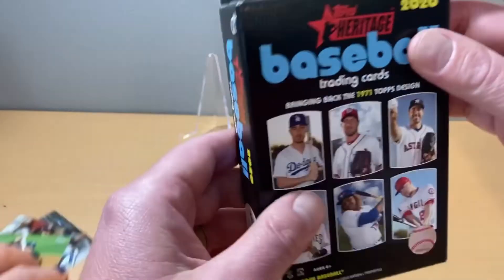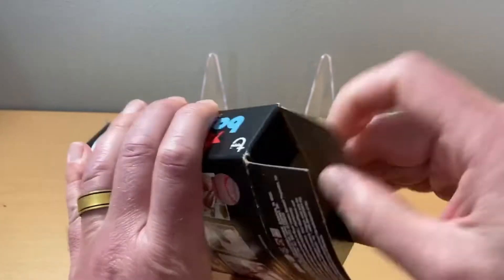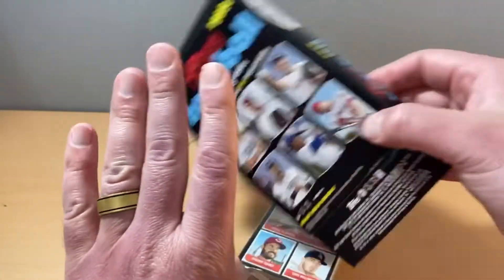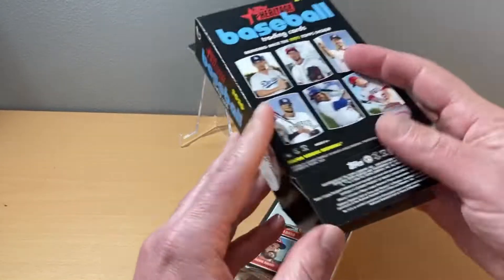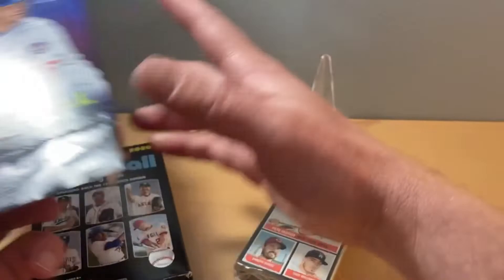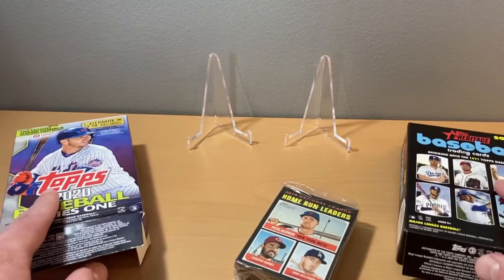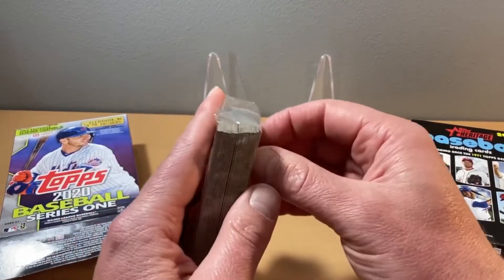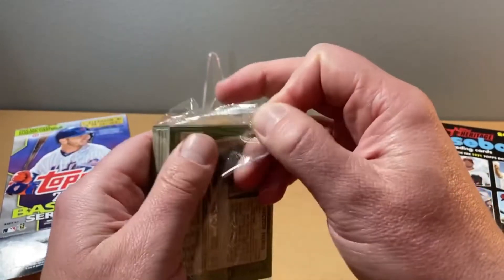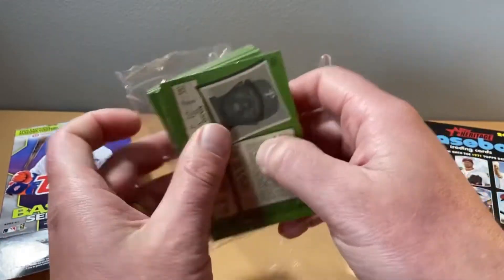All right, my turn for some Heritage. Thank you for watching this video. We'll see what we've got here. The Heritage, from what I understand, is a bigger set, so there's quite a few cards in there. A lot of people collect it to try to build out the sets — they really enjoy that challenge. Hopefully we get some colored cards or something like that; they're a little more hard to come by. We'll at least have some fun and look through all these cards.